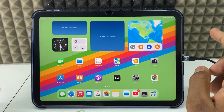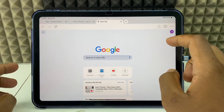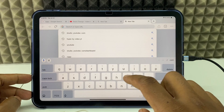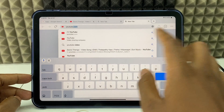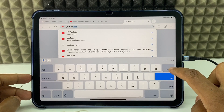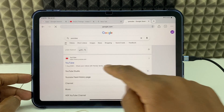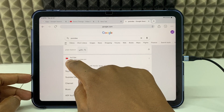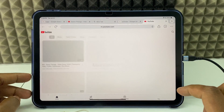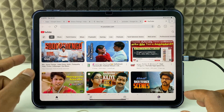First, you have to open the Chrome app, open a new tab, click the search bar, and type YouTube. Don't type .com — if .com shows, cut that and search. Then long press over YouTube and open in a new tab. YouTube is now opened in the web browser.